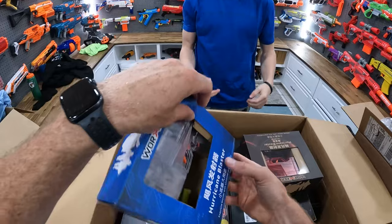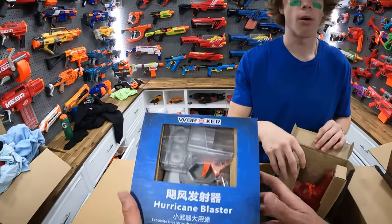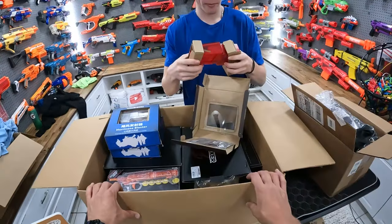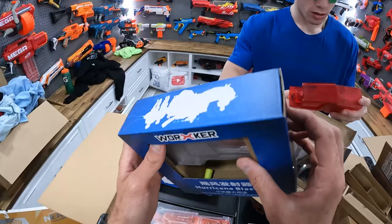So here's a whole bunch of Worker blasters. They're a Chinese company. I actually think I was at the Worker headquarters in Shenzhen, China back in 2017. Let's try this new Hurricane blaster.